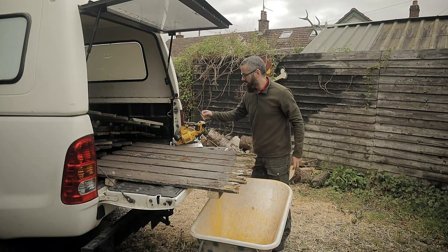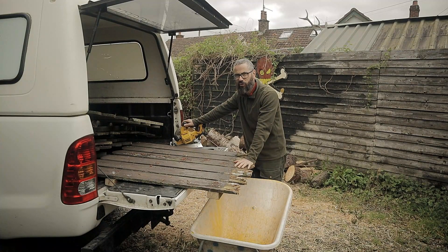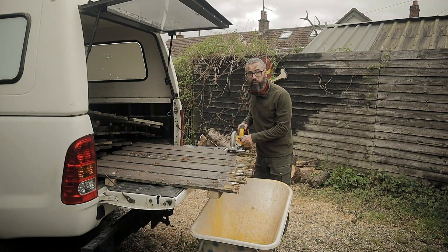Yes, guys. Kindling. I have all these old fence boards. I'm going to show you how I do kindling, guys, and I always do it with scrap wood, you know. I'm hoping this will work out. Fingers crossed if it does.